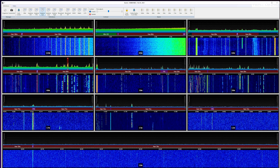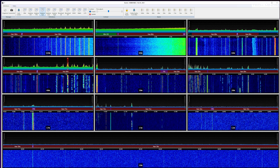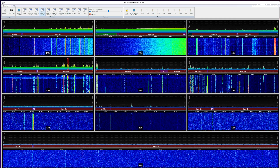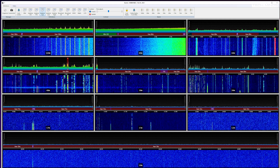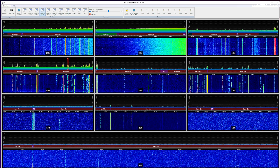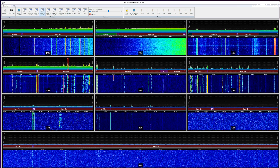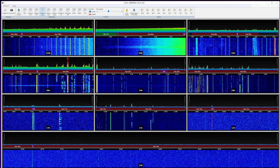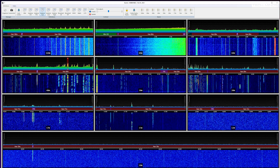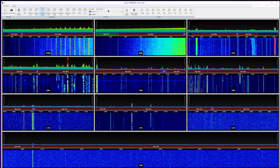The antenna I'm using is an NFED wire with a remote tuner — last time I tuned it was for the 40m band, but we're still seeing signals on other bands. This is great if you want to monitor band conditions all at the same time. Forget relying on internet-based predictions — just look at the conditions in real time from your own antenna.